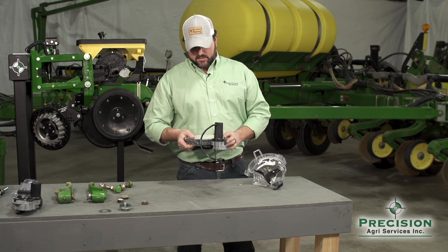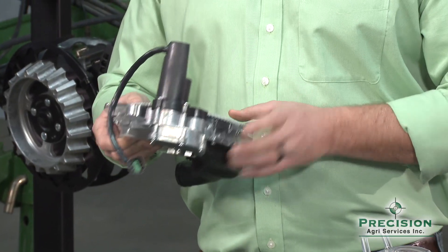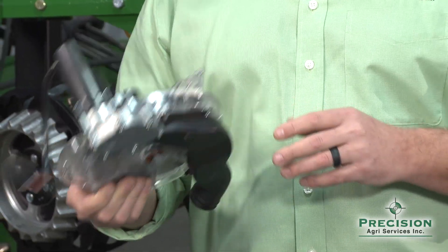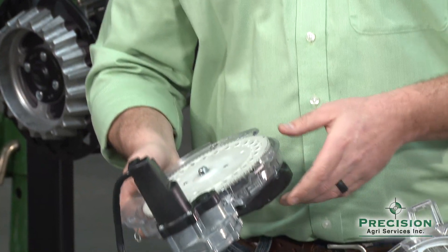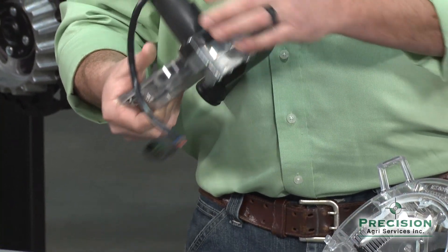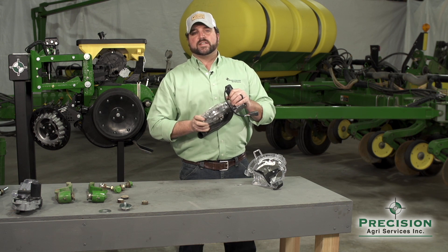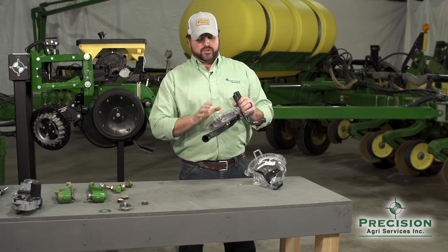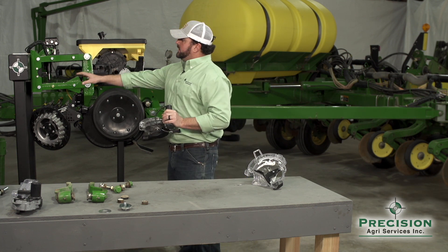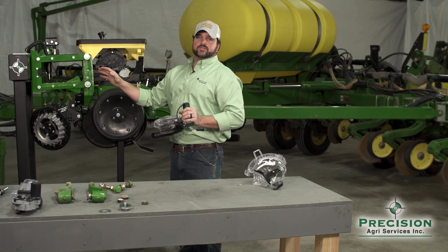Fast forward a handful of years: the VSET meter's smaller diameter also gives it less torque, so trying to turn your existing meter by hand would be extremely difficult. A small diameter meter takes very little torque to turn. One of the things Precision offers is the V-Drive — a 12-volt motor to control this meter at the row level. If you look at the row unit behind us, you'll notice there are no drive components, no hex shafts, chains, or sprockets.